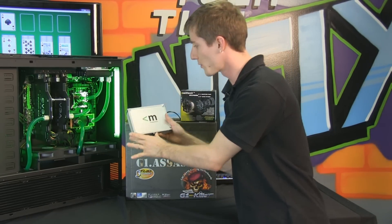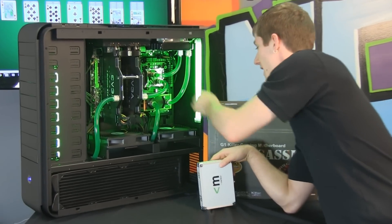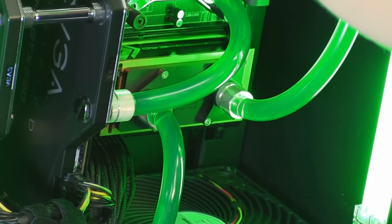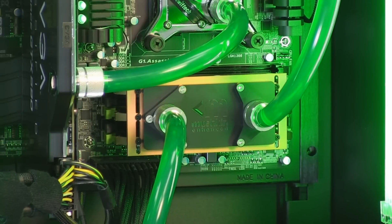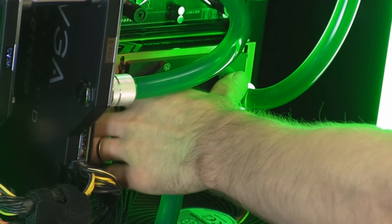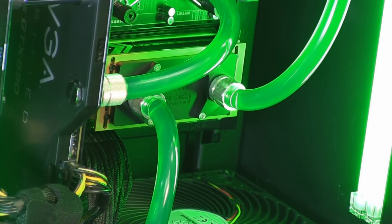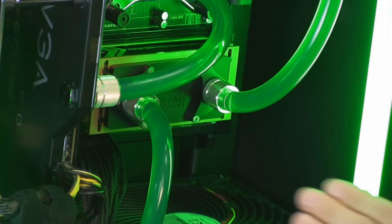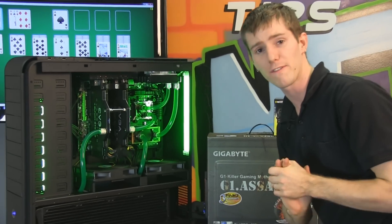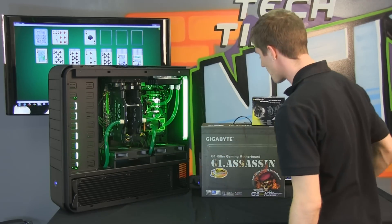We've got the RAM — I want to talk about it because I think it is pretty impressive. We've got our Mushkin Enhanced Copperhead modules. This is 12 gigs of DDR3 RAM, and it comes with a golden black heat spreader. The Copperhead kit also includes a water block so you can get the coolest running RAM experience possible. It's totally unnecessary to water cool memory — I'll be the first to tell you that — but this is an extreme buyer's guide, and if you are extreme enough, then you even water cool your memory.